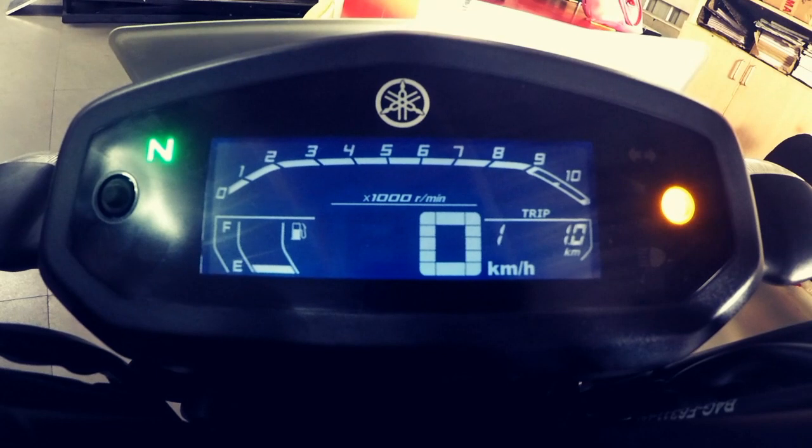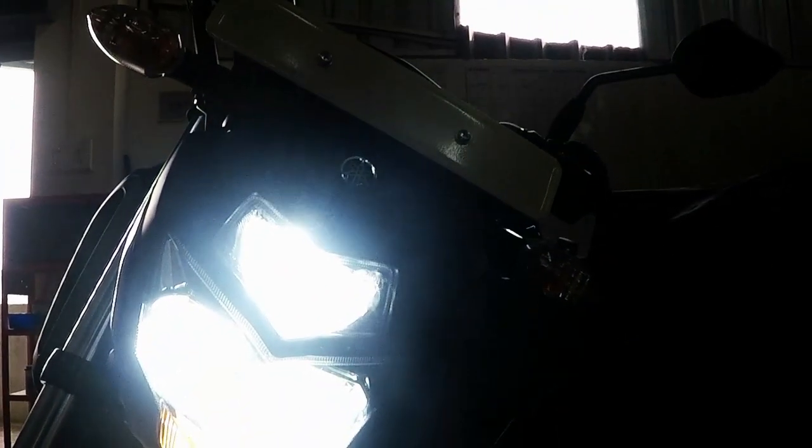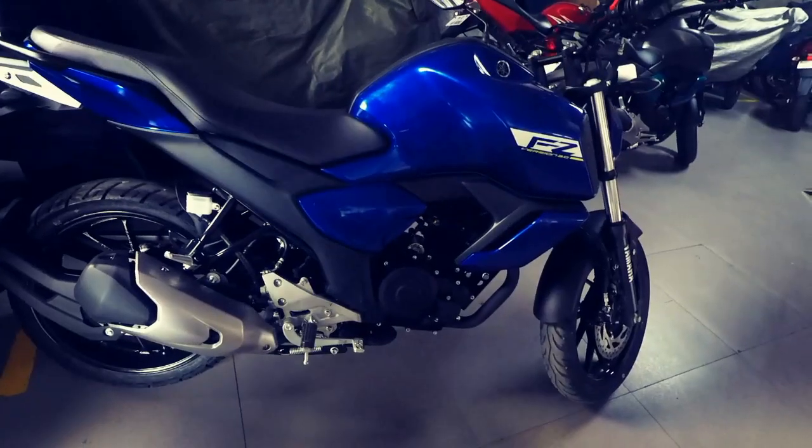The instrument cluster gets a digital negative LCD panel which looks cool; however, it misses out on a gear position indicator. The motorcycle gets an LED headlamp and the headlamp design seems to be borrowed from the FZ25.